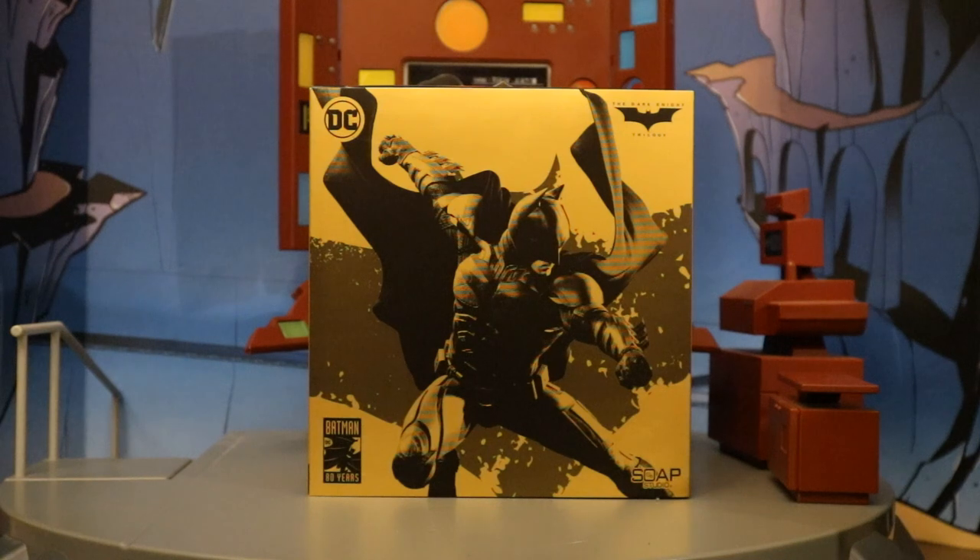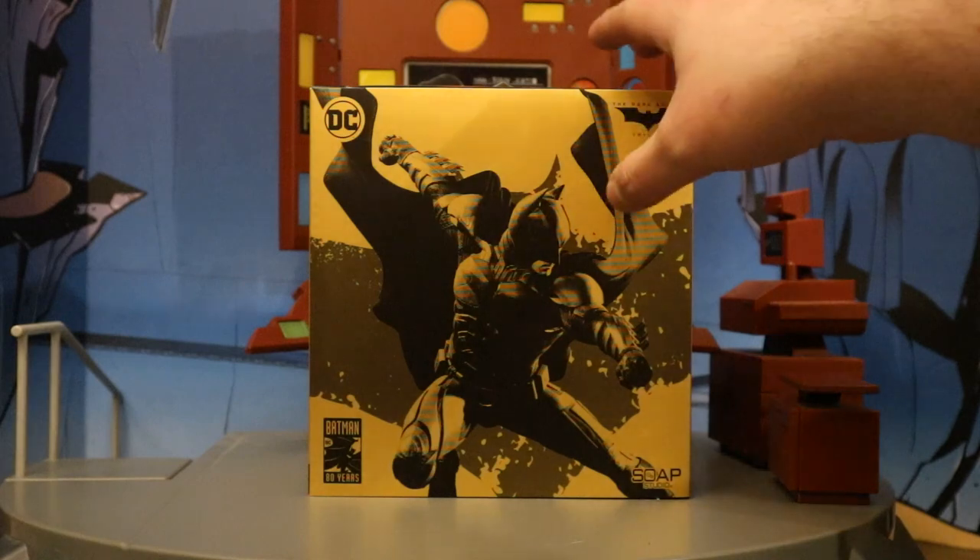Hey everybody, this is D-Hunter bringing another action figure review. Today we're going to look at the Soap Studios Dark Knight Trilogy Batman, played by Christian Bale. This is a 1/12th scale cloth soft goods action figure. So let's go ahead and check out the packaging.